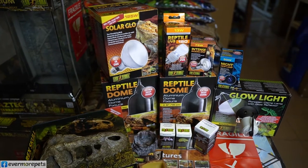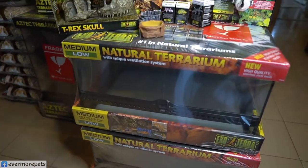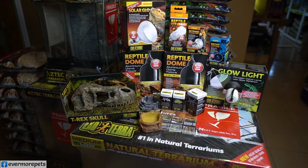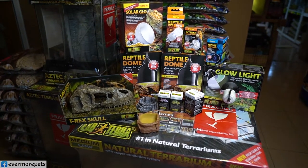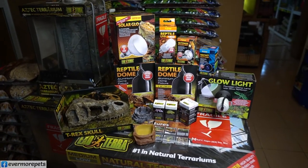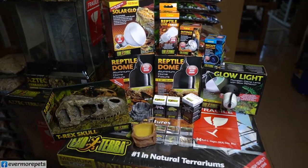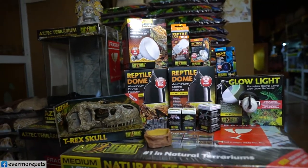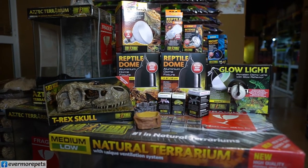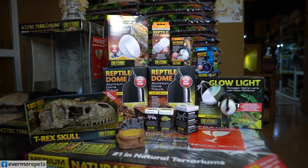We also have the whole set as a starter kit, very suitable for those who just got their first pet like a Bearded Dragon, baby Sulcata, or baby Leopard tortoise. This is very worth it because we have a massive clearance sale right now — we seldom have this. Maximum discount is up to 40%, though not everything is 40%.